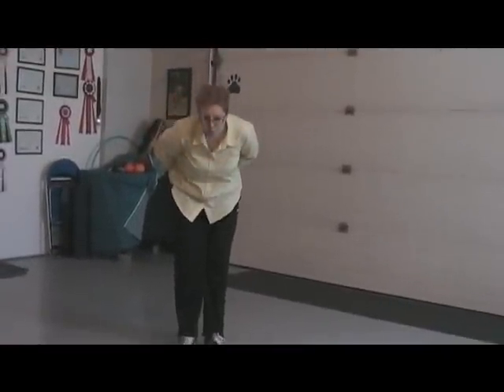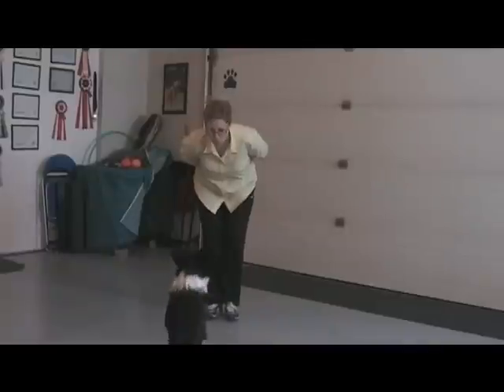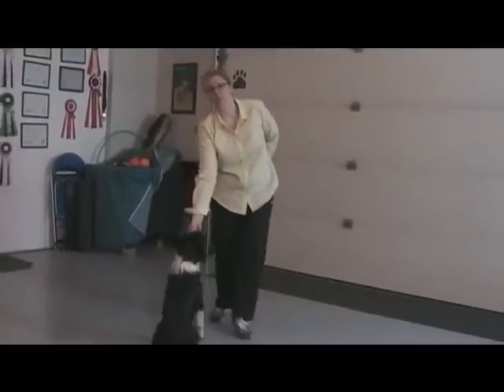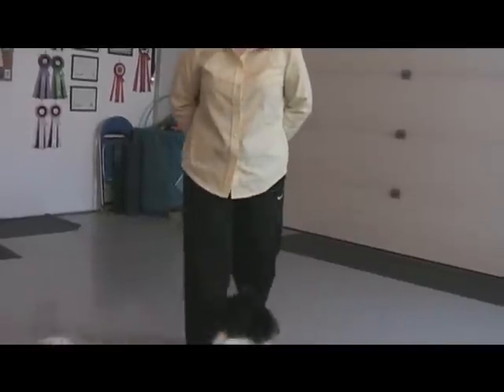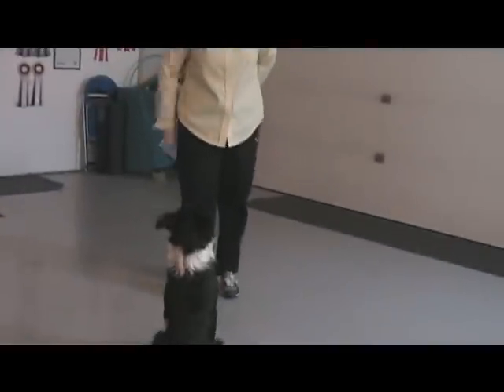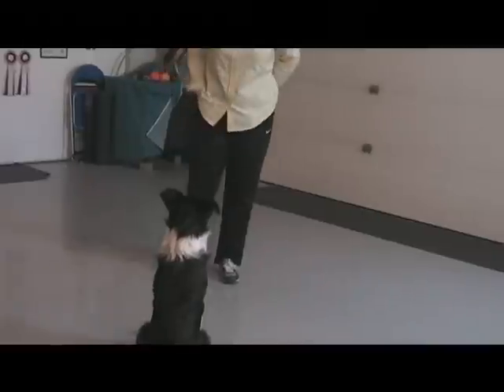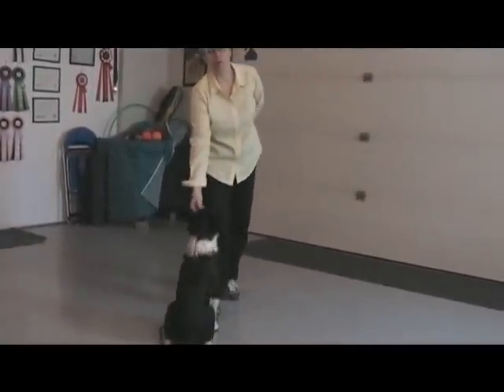Sit. Good girl. So she's learning that sit is what makes that click happen right now. And now I'm going to put it on cue.